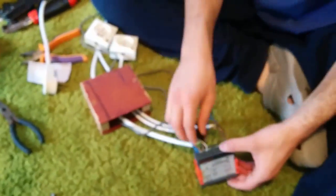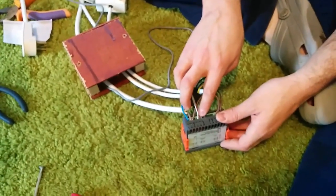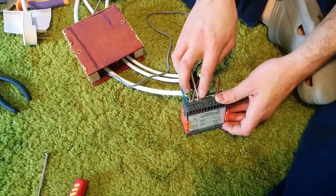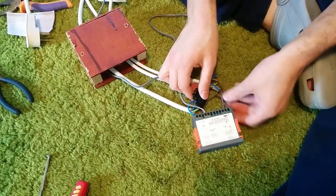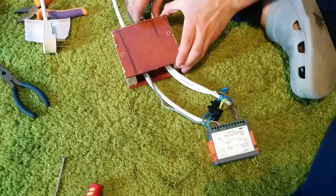The temperature sensor gets connected into four and five — it does not matter which wire goes where, as long as one is in four and one is in five. And that's it — now it should work. I'm going to test it and hope it doesn't explode.